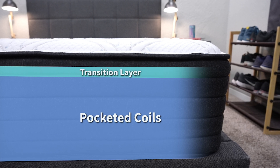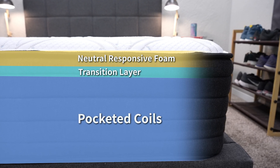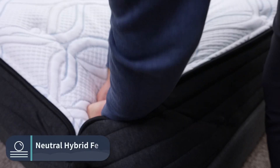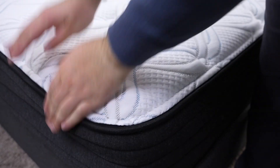Then you have a transition layer right above those coils, and then the top comfort layer — both of which are a more neutral, responsive foam. This mattress actually doesn't use any memory foam at all within its construction. So the coils and these two layers of foam add up to give it more of a neutral hybrid feel, which is exactly what they're going for. It's designed to be very accommodating for pretty much everybody. It's hard to imagine people trying this out and thinking it's super uncomfortable, but it might not be exactly what you're looking for if you want more of a sink-in quality.